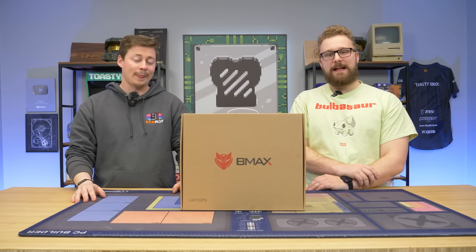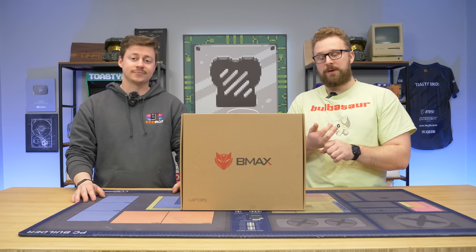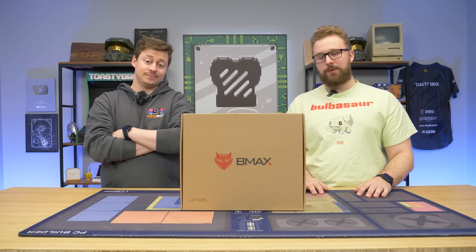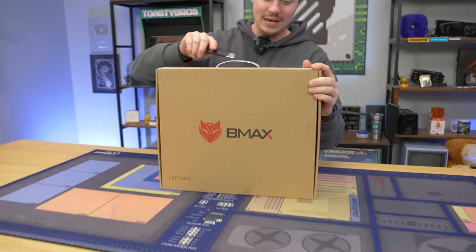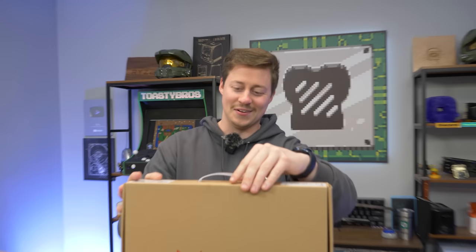It's a pretty compact laptop. We'll be interested to see how well it performs, if the temperatures are good, if there's any sort of downside with this thing, like single-channel memory. Let's open it up and see what's inside. It's time to open up this B-Max laptop — and they actually have a website: www.bmaxit.com.